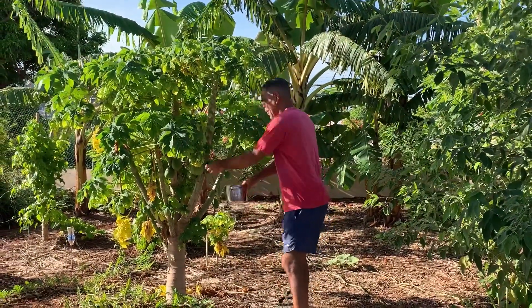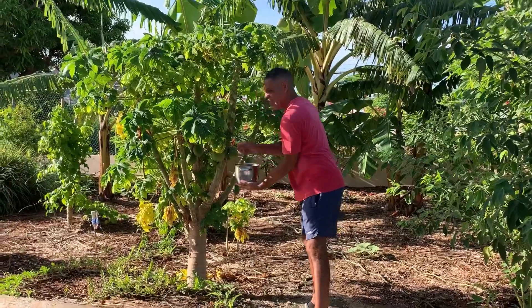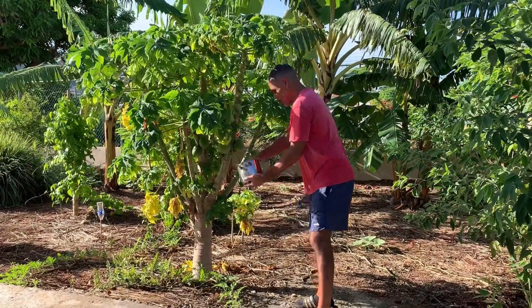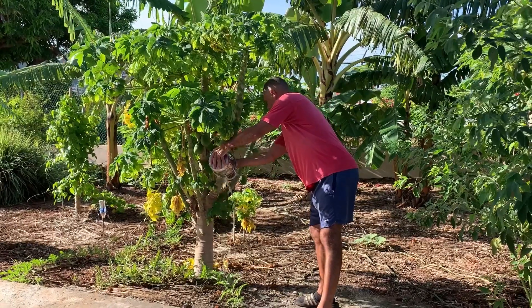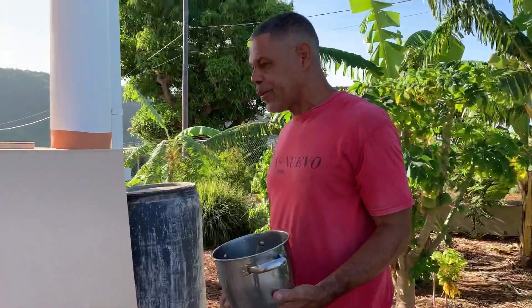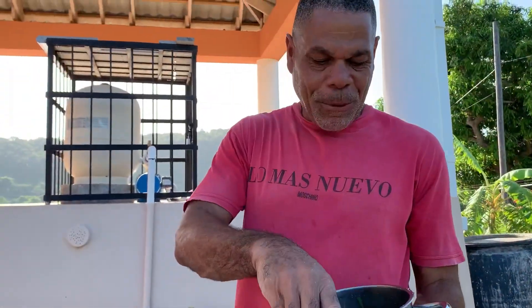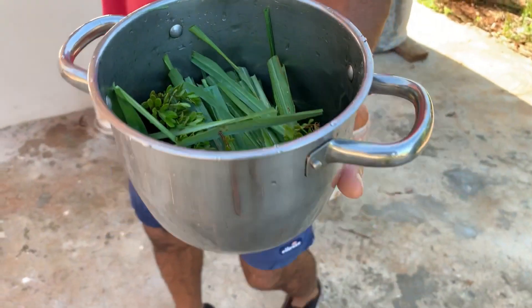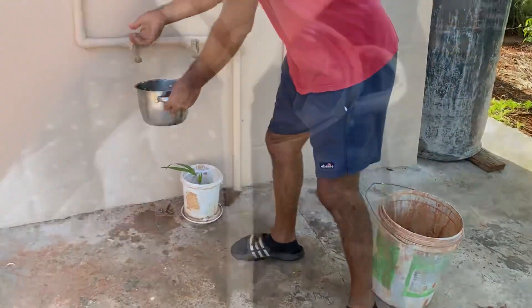Now our papaya trees — these leaves are something else, a bunch of goodies. You can actually boil the papaya leaves and drink it; really, really good and healthy for you — that's for another episode. Okay, so now we're going to put this on the pot on the fire, boil it and drink it — boil it for about 30 minutes.